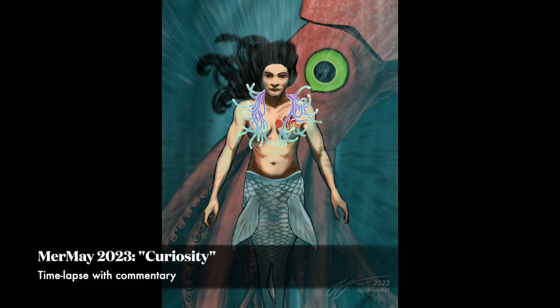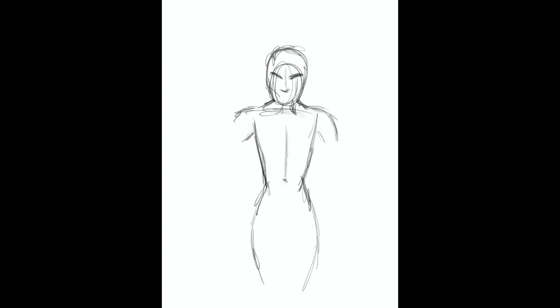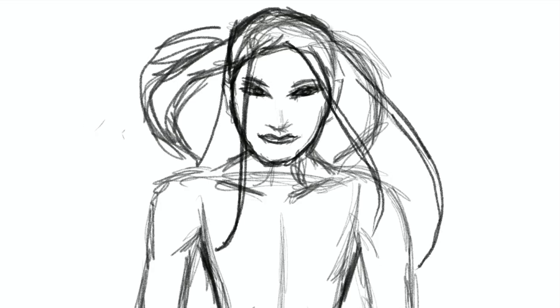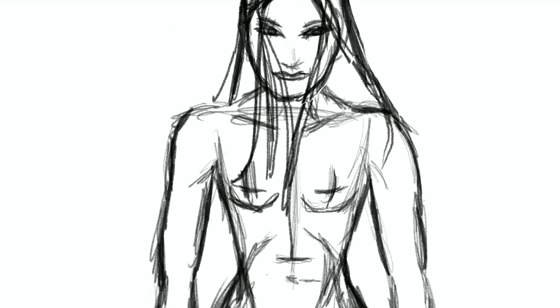Hey guys, this is my Procreate painting for the Mermaid event for 2023. You're watching a time-lapse with commentary, please enjoy. Let me know what you think. I wanted to start off with a detailed pencil drawing instead